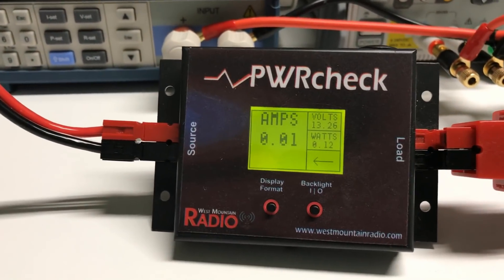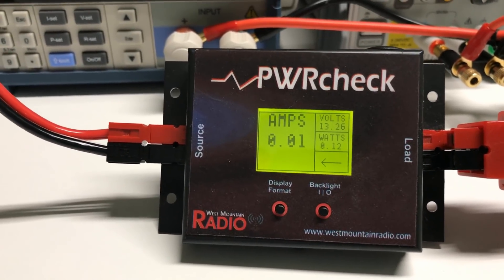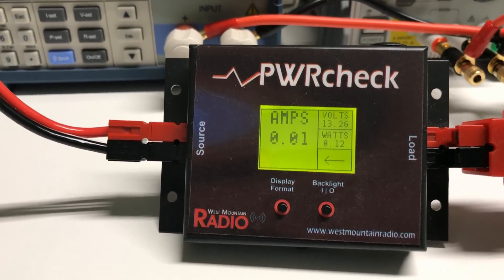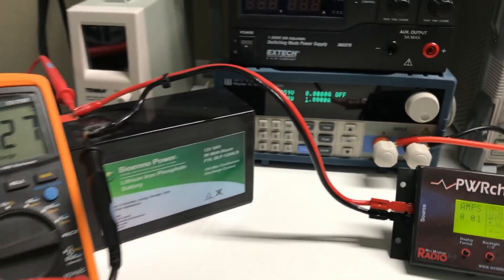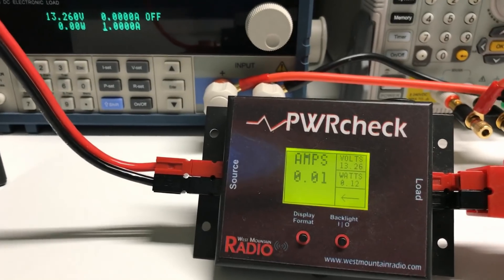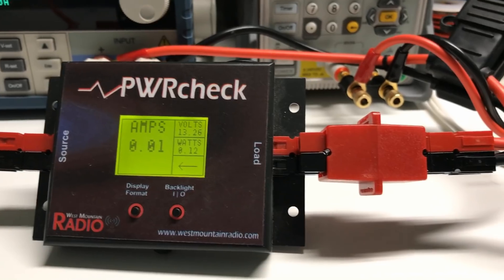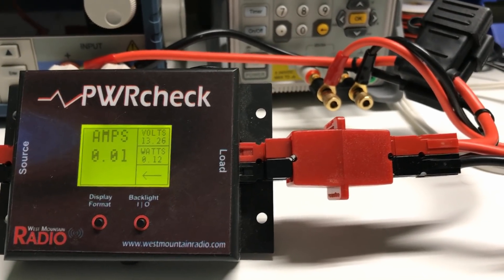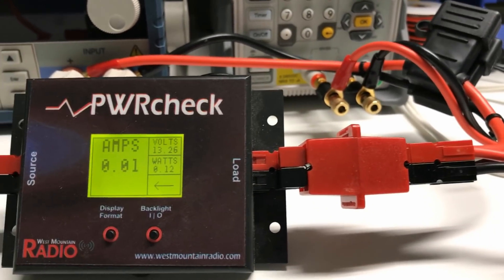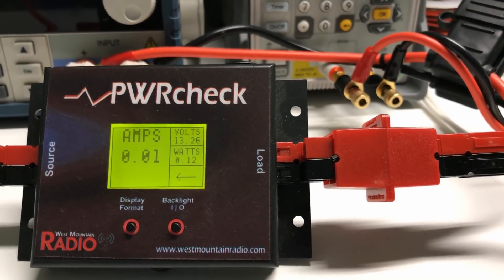Finally, to monitor what's going on with the battery, we're going to be using a West Mountain Radio Power Check. This is connected directly to the battery, so it will be the source of truth for everything going into or coming out of the battery. On the right-hand side, I have a power pole distribution block that puts all of these things in parallel. That distribution block would effectively be a node.